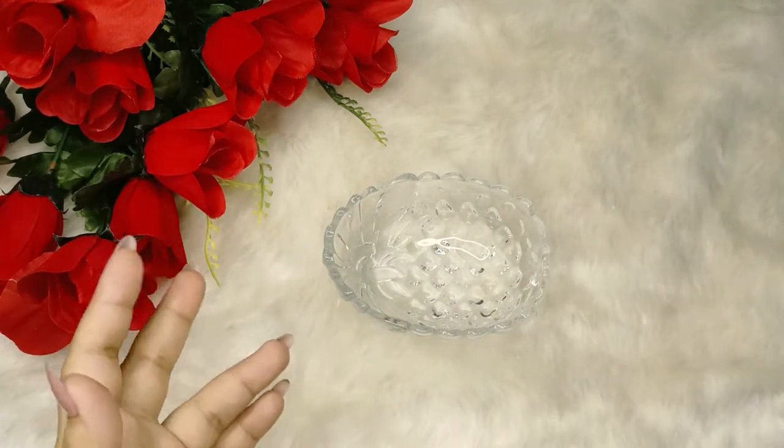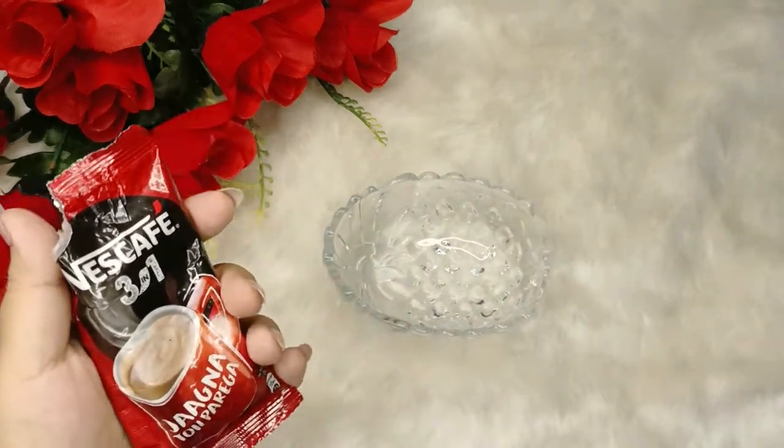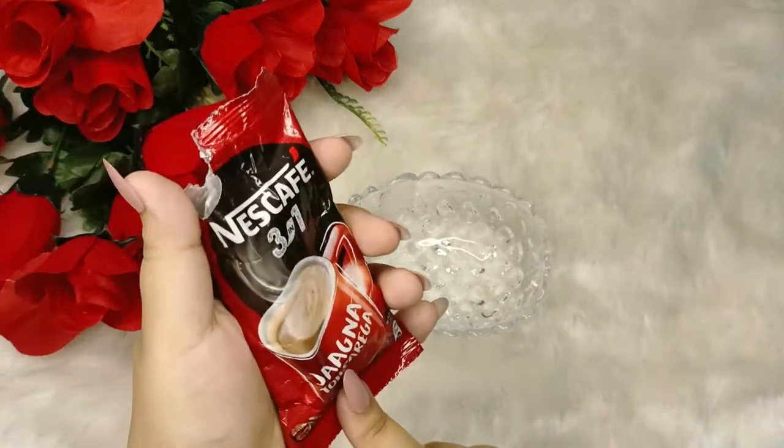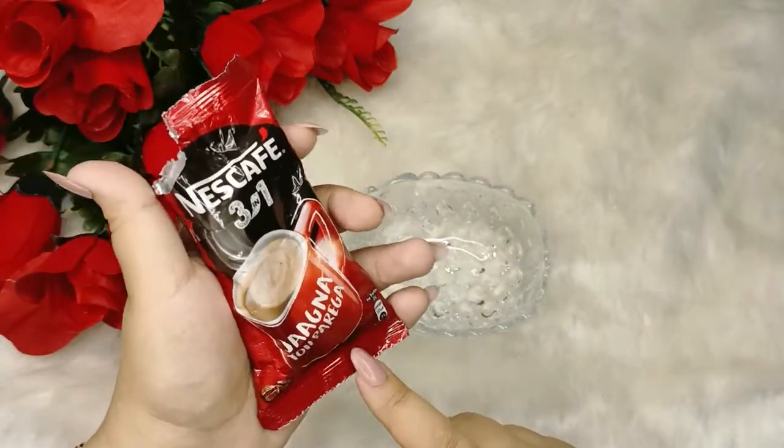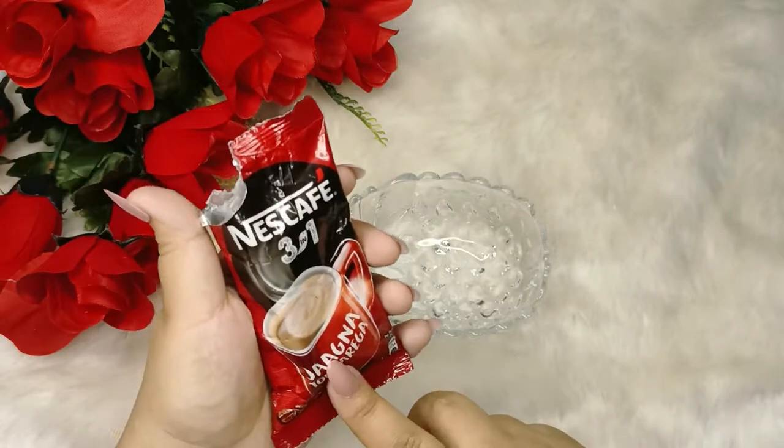First of all, we will add coffee powder. You can also add black coffee — if you add black coffee, you will add 1 teaspoon of black coffee and 1 teaspoon of milk powder. If you have a 3-in-1 coffee, then you will add 1 tablespoon of that.